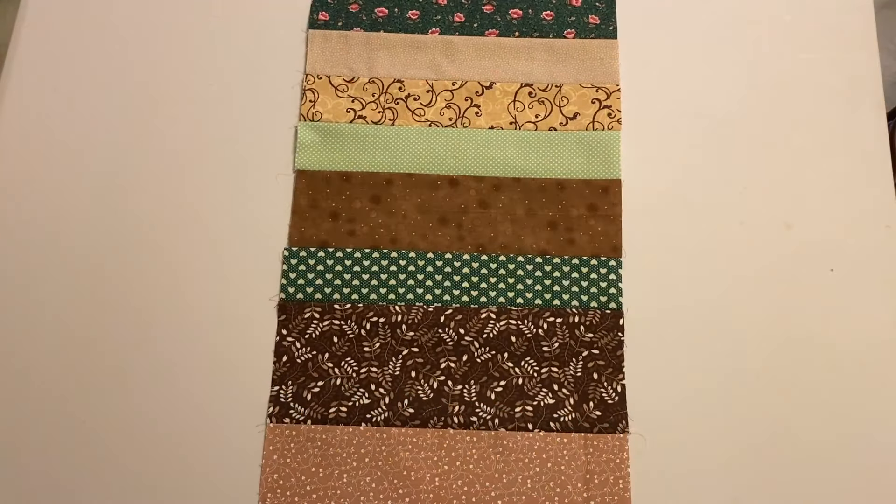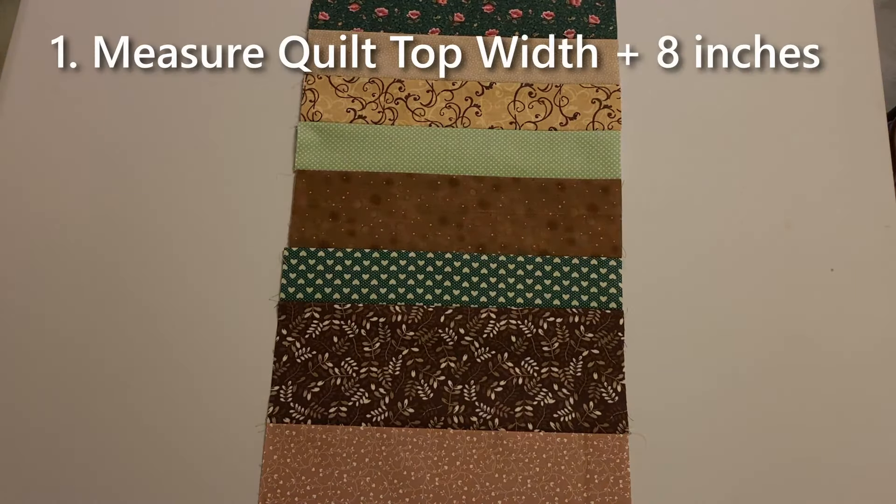Before you start gathering the fabric, it's important to calculate the required width of the strip set. To determine the strip set's width, first measure the quilt top width and add 8 inches to that measurement.